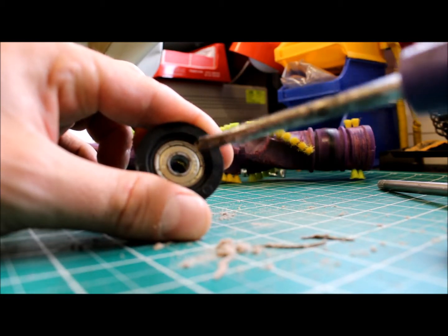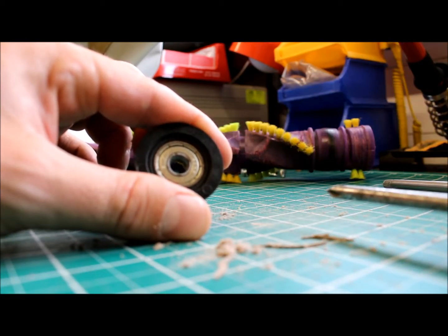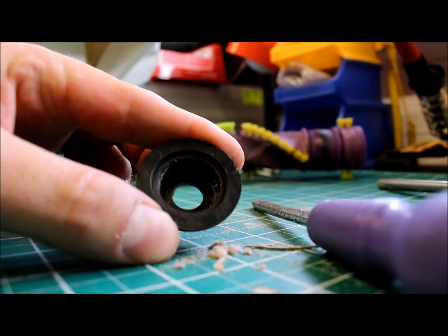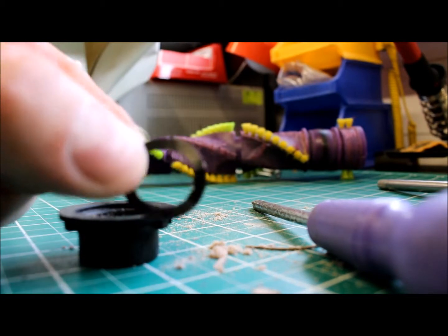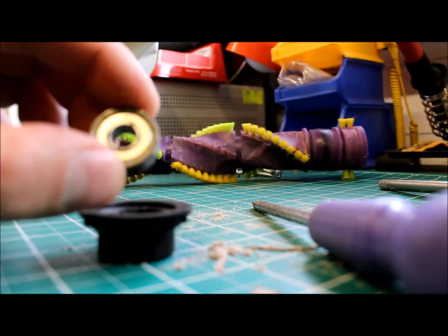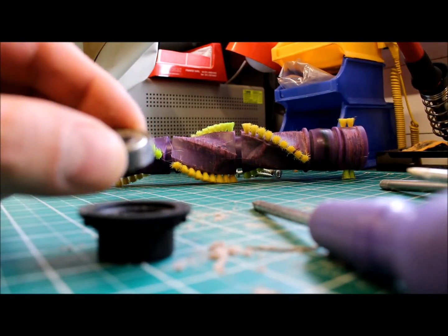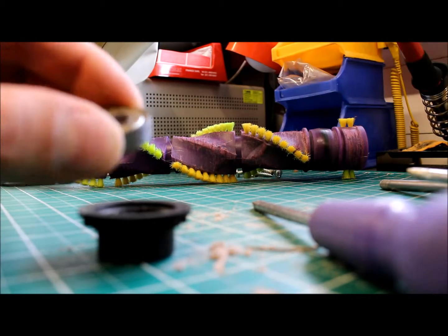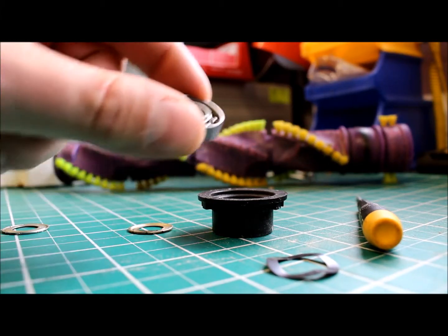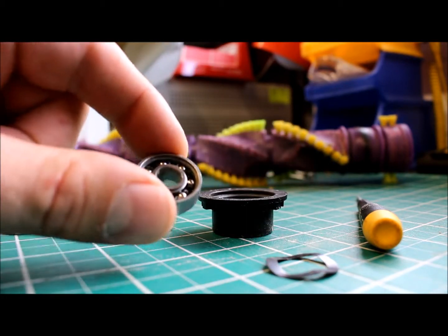Clean the bearing up, put some new grease in, and hopefully that'll extend the life of the bearing. With the bearing removed you'll see an empty cup — there's a little spring washer that sits within the cup at the back. I drifted that bearing out using a screwdriver and a soft mallet. This shows the bearing removed from the cup, with the spring washer behind it.